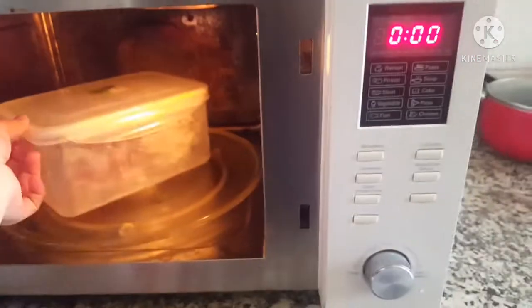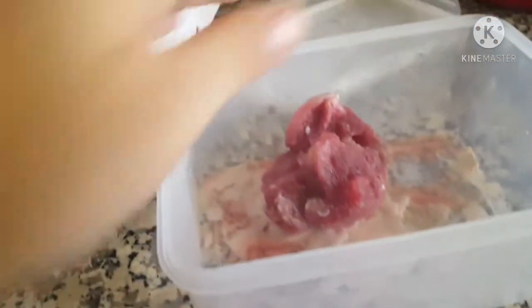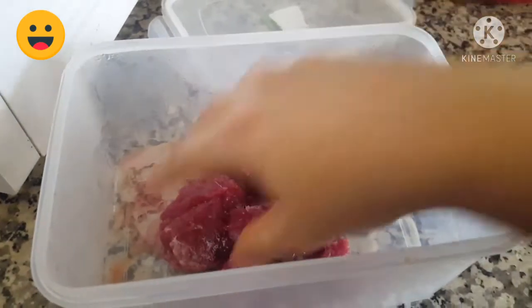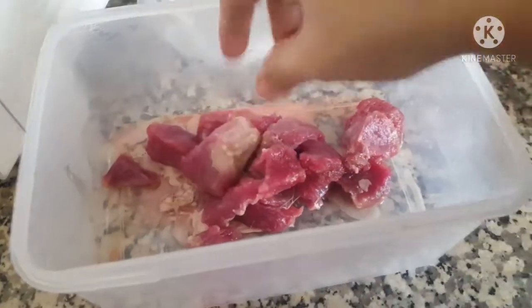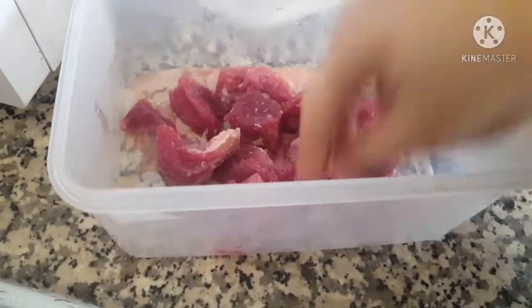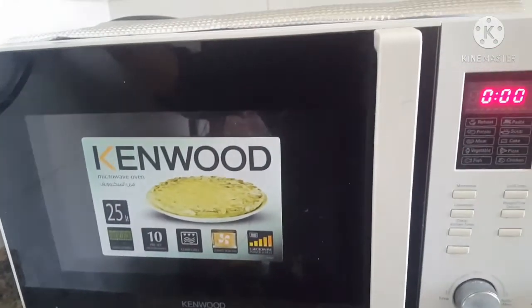Okay, time is over. Let's see what happened with our non-veg. You can see the ice has melted and the non-veg is completely defrosted. So that's what defrosting is — we can easily use defrosting for non-veg.